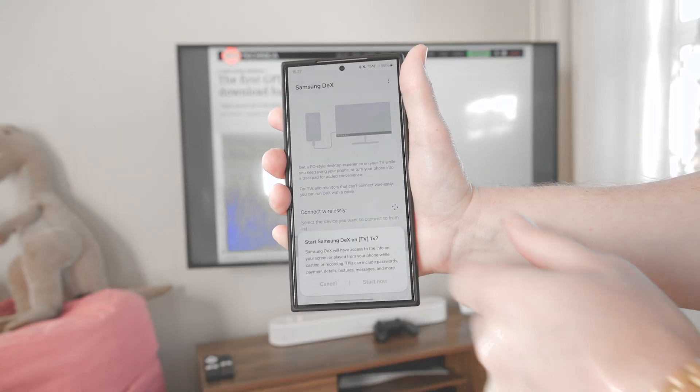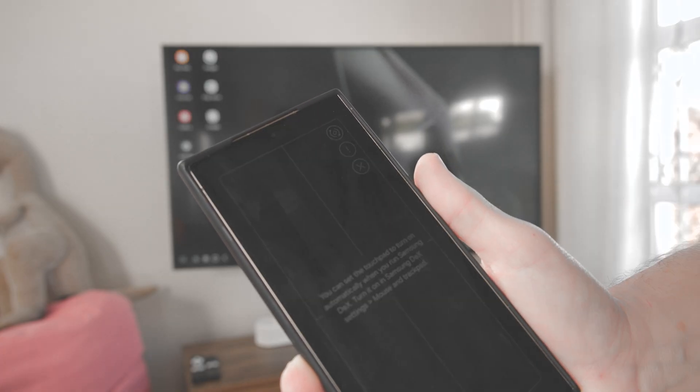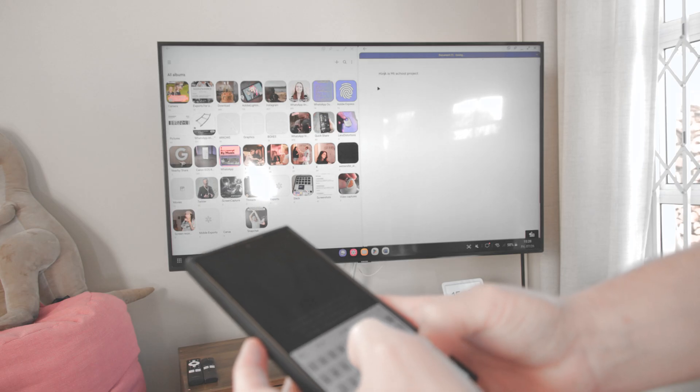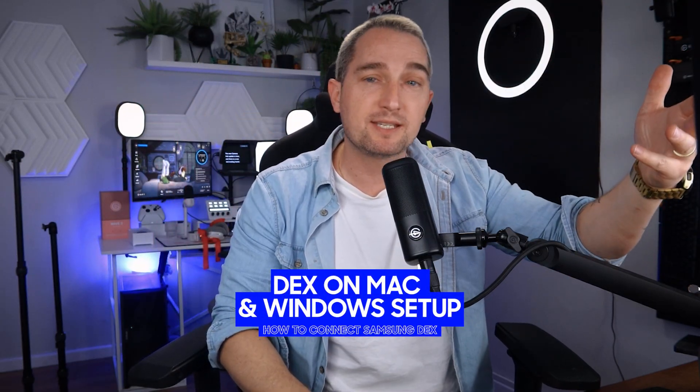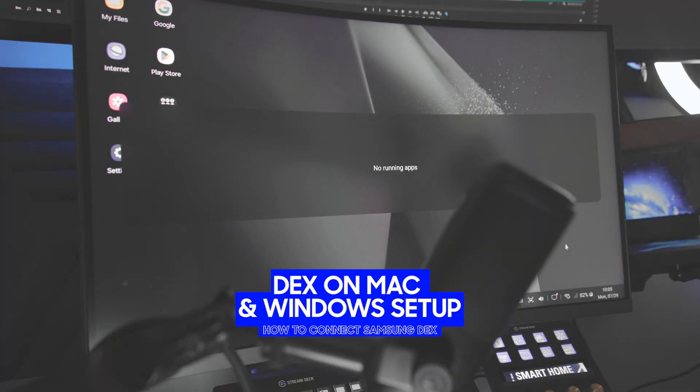Now you can use your phone or DeX-compatible tablet on another screen in an operating system that resembles a traditional Windows OS. Besides a monitor, you can actually use your Windows PC, laptop, or even a Mac to operate DeX — yes, even Apple.